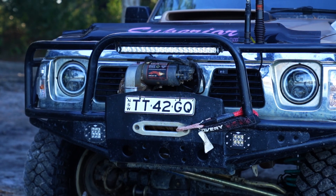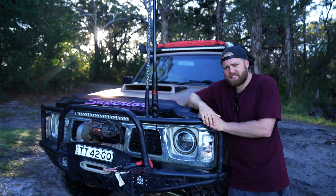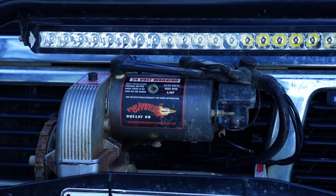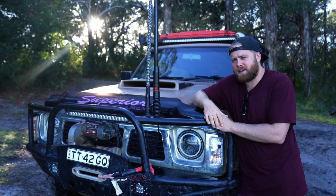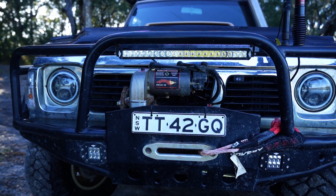Starting down the front here we have a winch-compatible steel bull bar — this provides us with a heap of protection. Over in the middle there we have a Warn 8274 high-mount winch with 40 meters of synthetic rope on it. The high-mount winches can just run for a long time without getting too hot and have really good pulling power to get us out of predicaments.